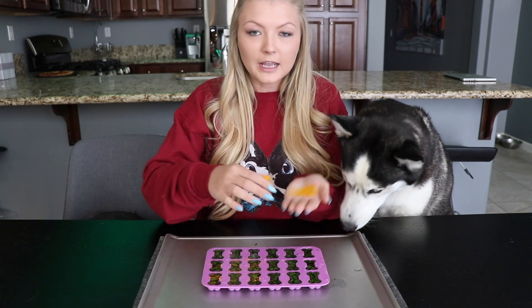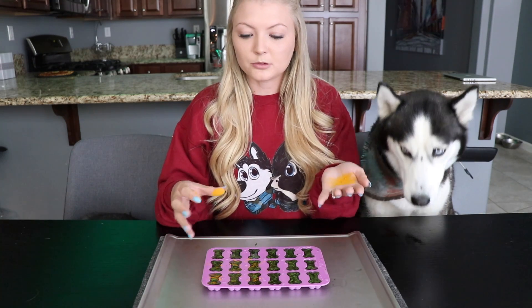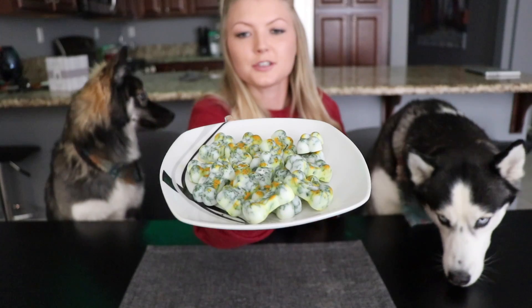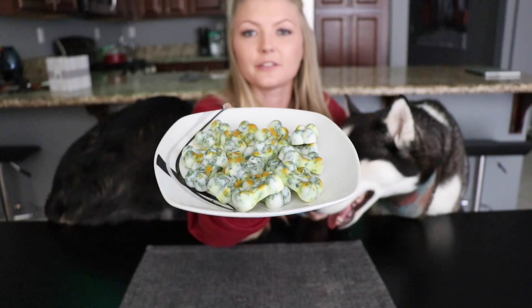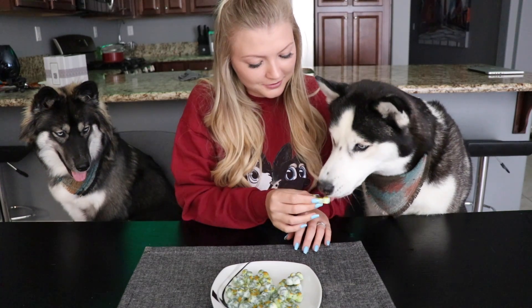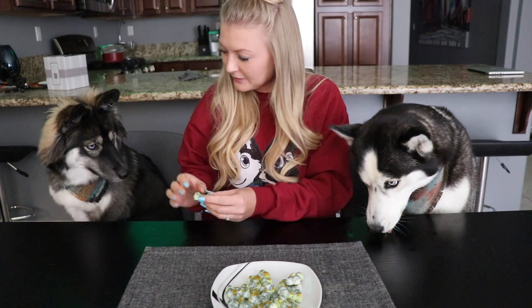If you did it the other way and rolled them into balls, you're just going to do the same thing — sprinkle the turmeric on top and keep them in the refrigerator. This is how the treats are going to look after they've been in the refrigerator for about an hour. Now let's see how they like them — they've been going crazy over these ever since I took them out. What do you think, Skye? Kakoa, do you want one?